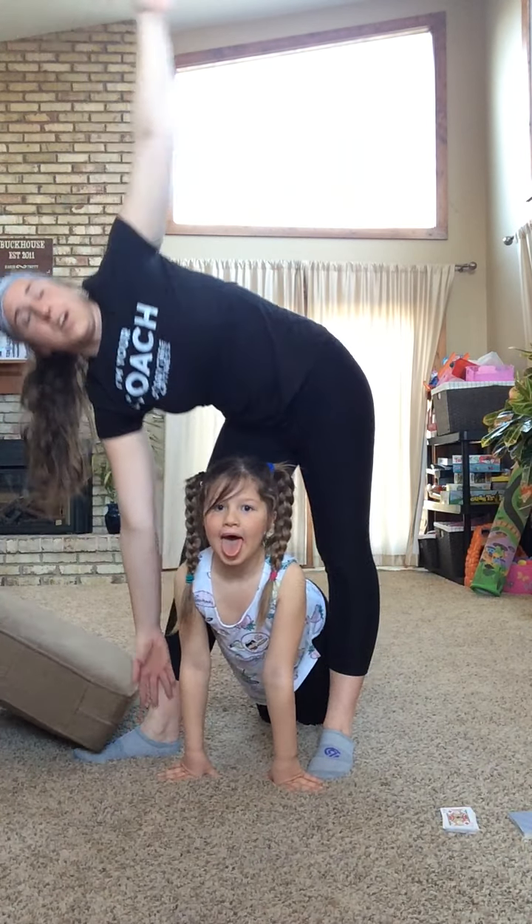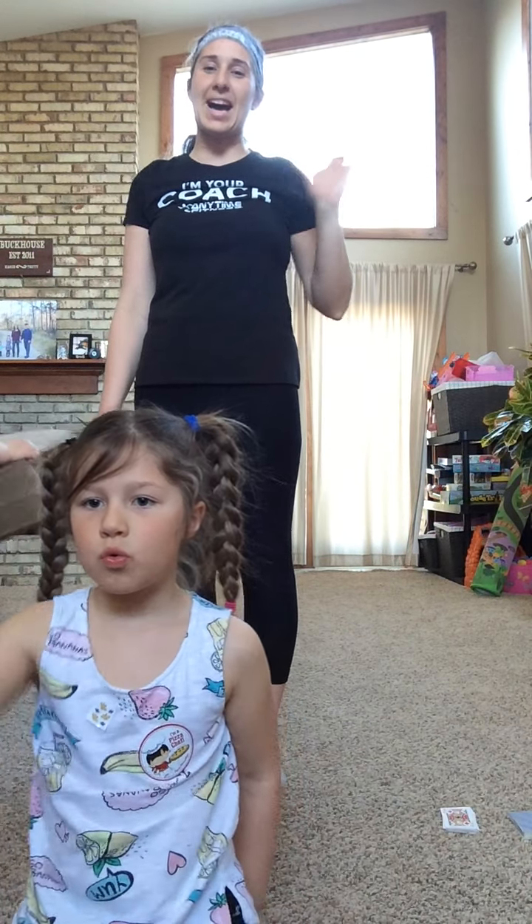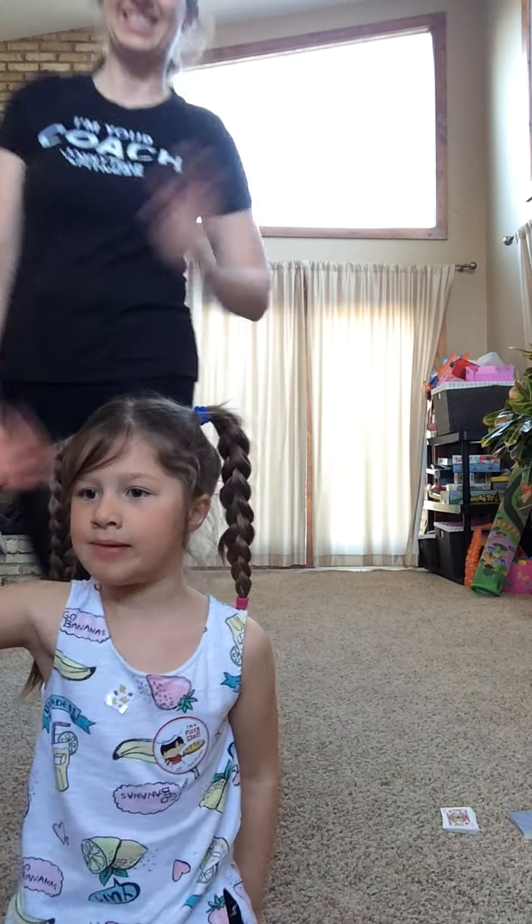Thanks for joining us for our Friday Fit Family Workout. Hope you enjoyed it — it was a deck of cards workout. We hope to see you next time. Bye-bye!